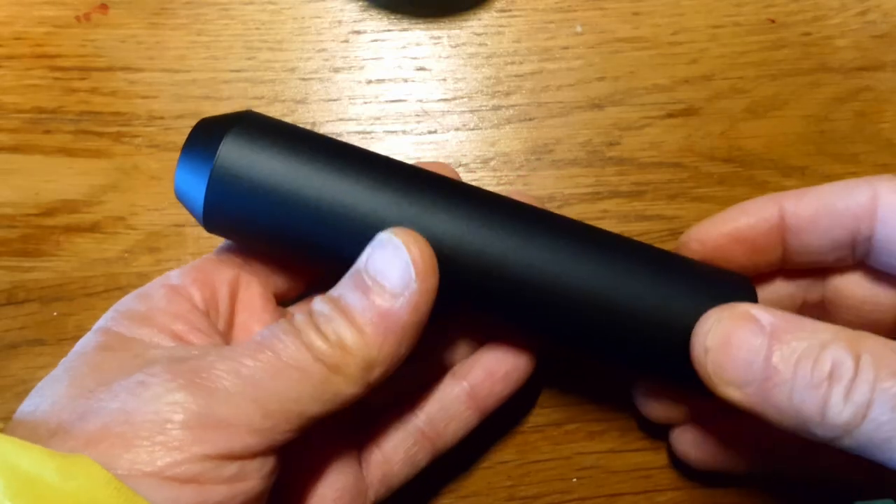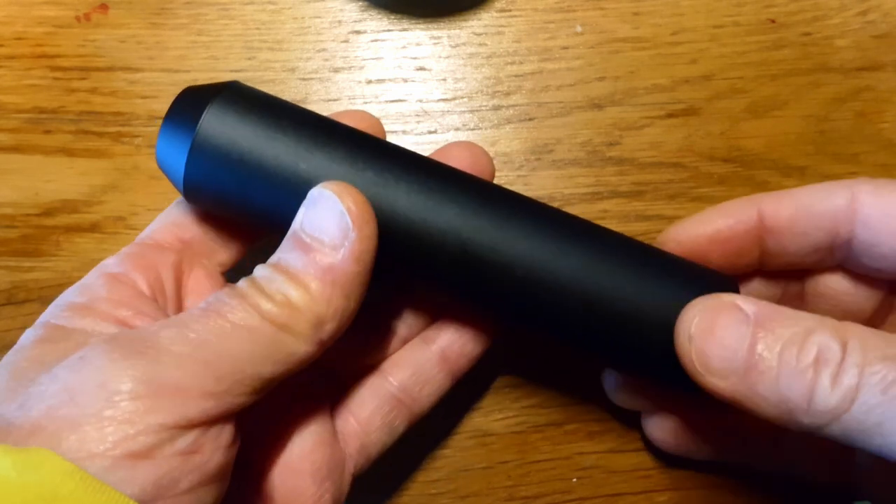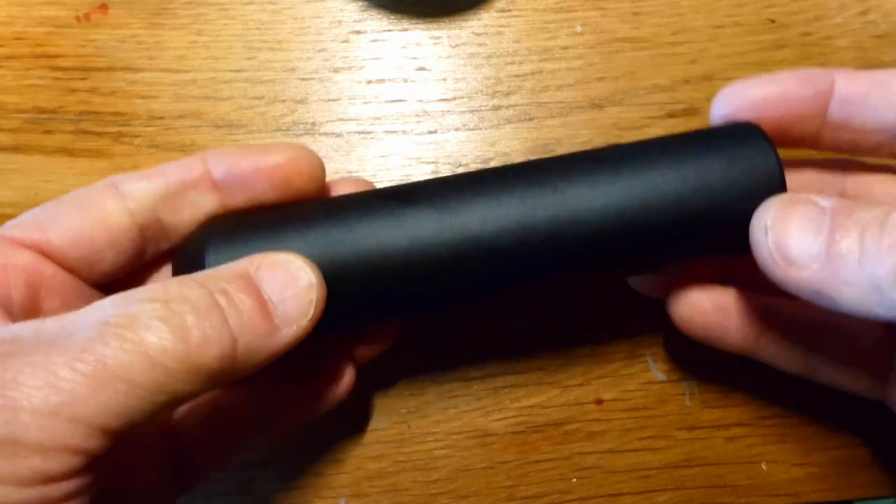Good day, VCT PCP here. This is a Umarex K3 Neo PCP silencer. Let's take a look inside of it.